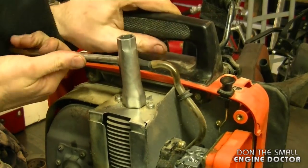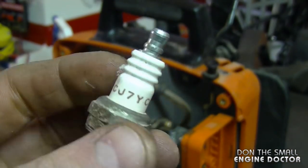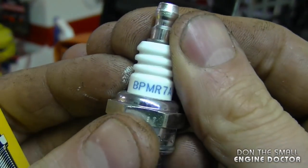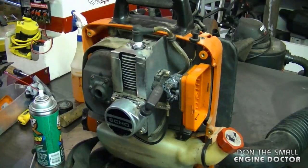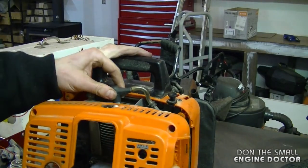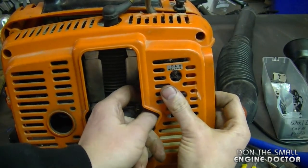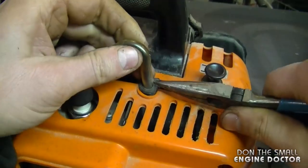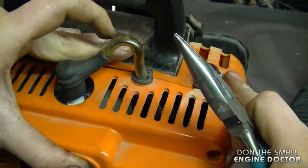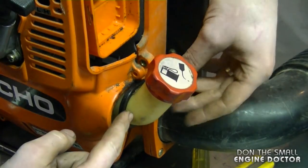I'm going to start by replacing the spark plug. This machine had a Champion RCJ7Y so I'm going to replace it with an NGK BPMR7A. Now I'm going to reinstall the shroud — you'll have to unhook the spark plug cap, run the shroud over the plug, then re-hook it. Make sure the handle is pulled out and the grommet on the wire goes into the groove on the plastic shroud so it lines up perfectly.